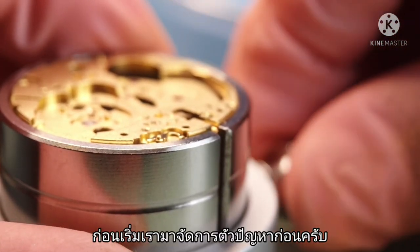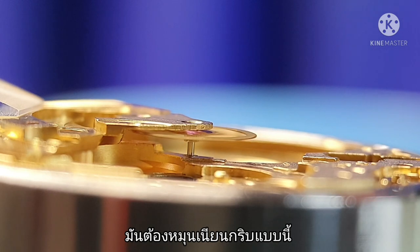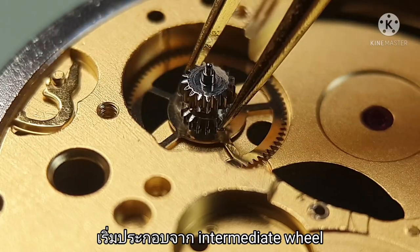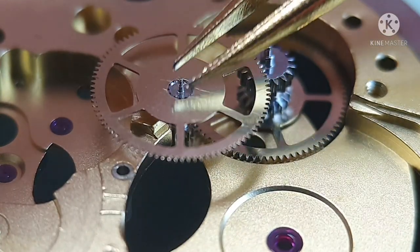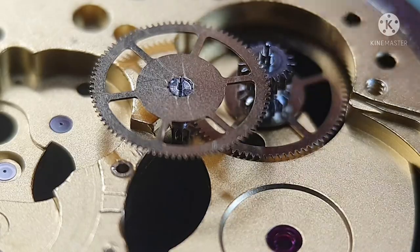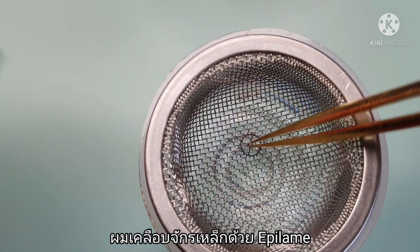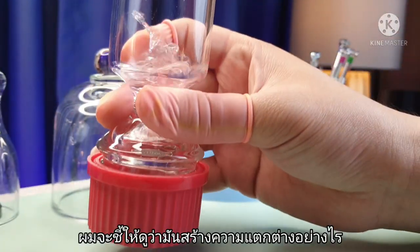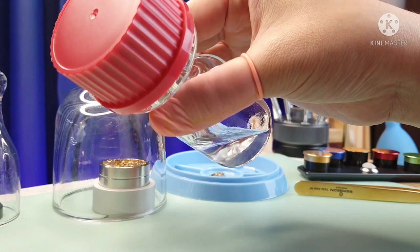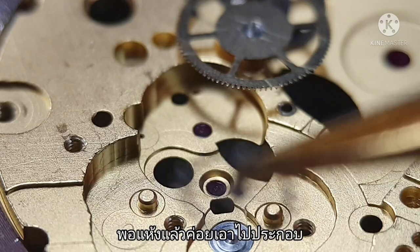Before we start, let's deal with the troublemaker. This wobbly wheel needs to be cleaned — that's what I am talking about. Now we can start with the intermediate wheel. I treat the escape wheel with epilame and will show you later what difference it makes. I soak it for 30 seconds. Make sure it dries before reassembly.